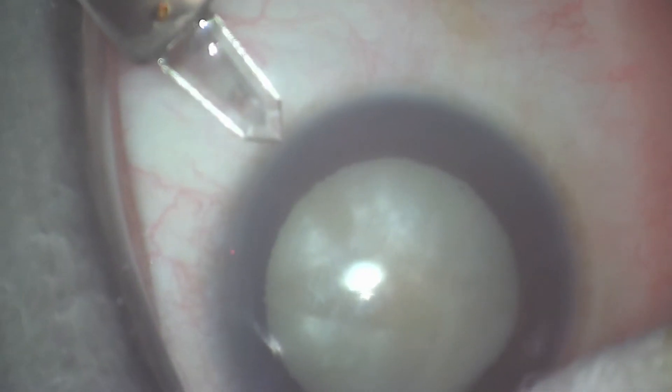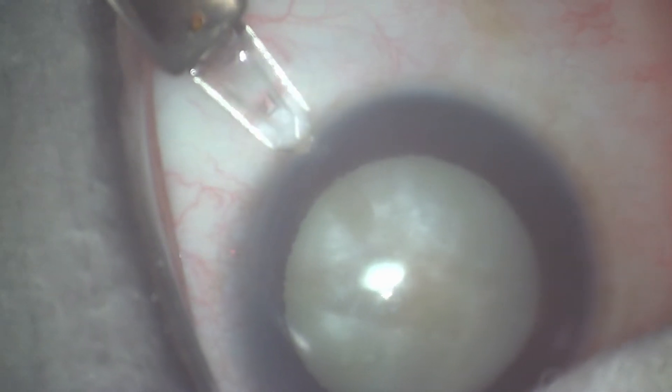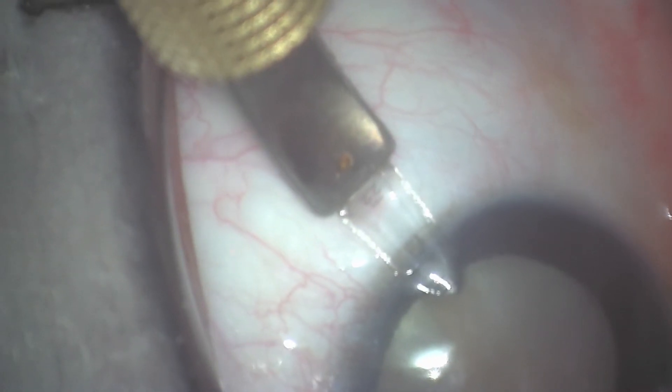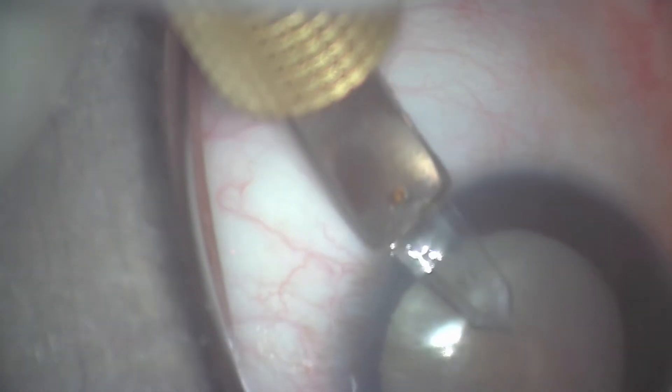This is Dr. Jonathan Franz from Fort Myers, Florida, discussing the successful management of the white cataract. This is a patient that had hand motion vision preoperatively and had had a cataract for many years.